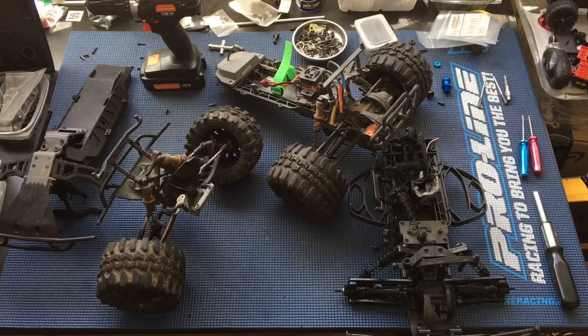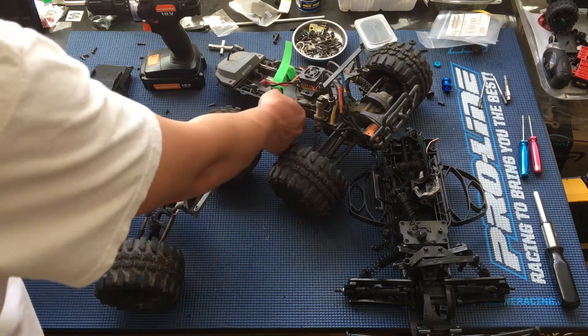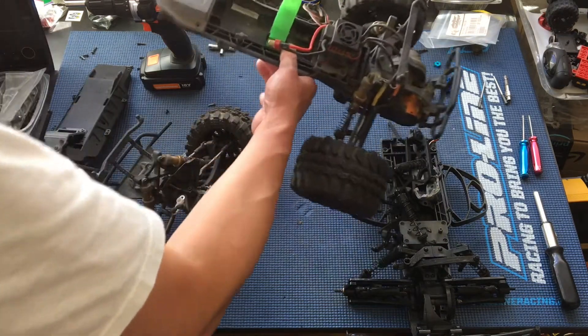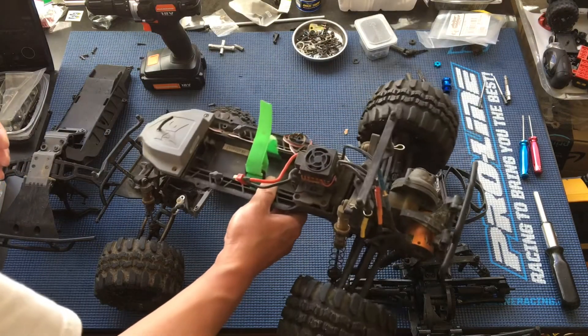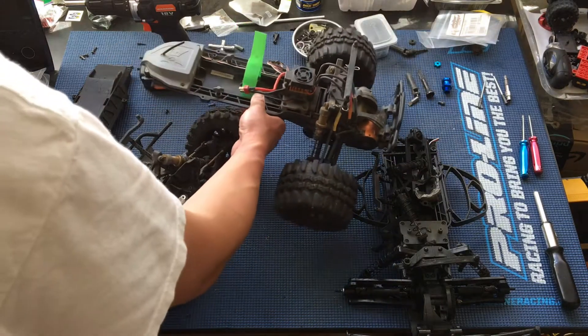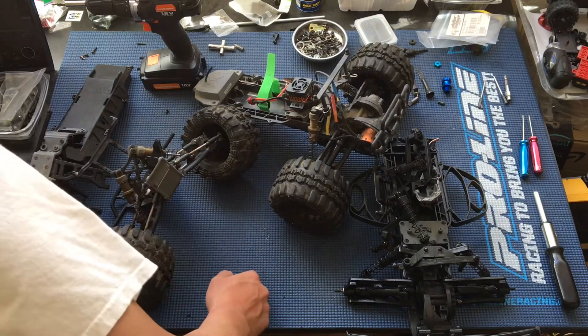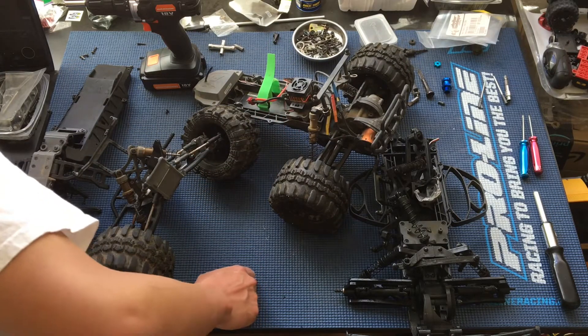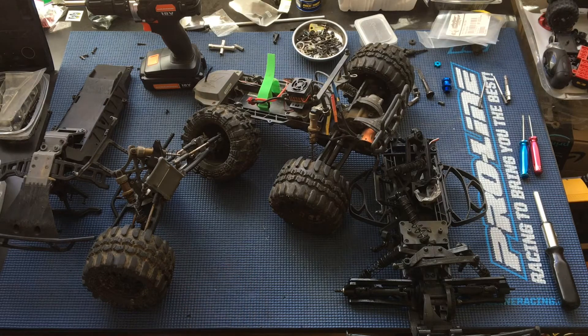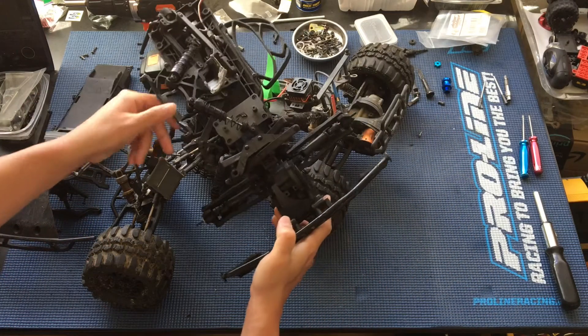So we're dealing with the aftermath now. It basically shattered the chassis, which is something we've never broken on these. We have a couple of these ECX two-wheel drives - two Torments, two Ruckuses - and we've had more in the past. We've sold some off just to make space in the garage, but we've never broken a chassis. We actually received this shattered chassis as a donation.